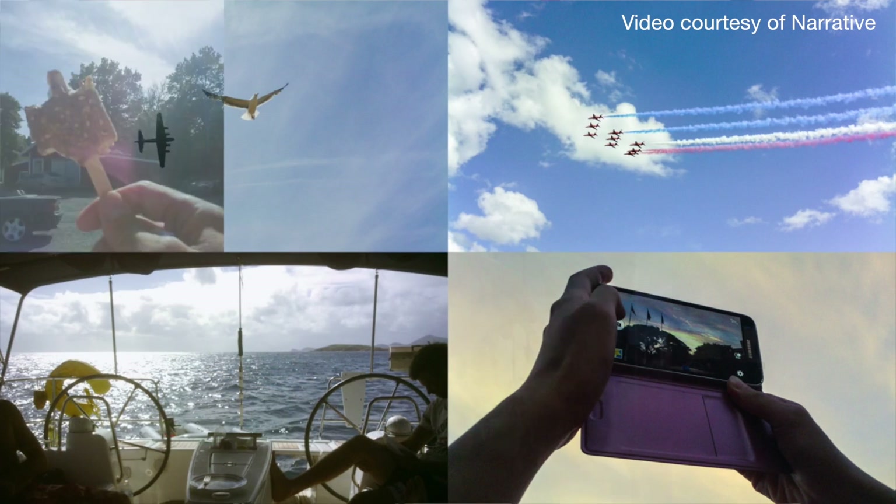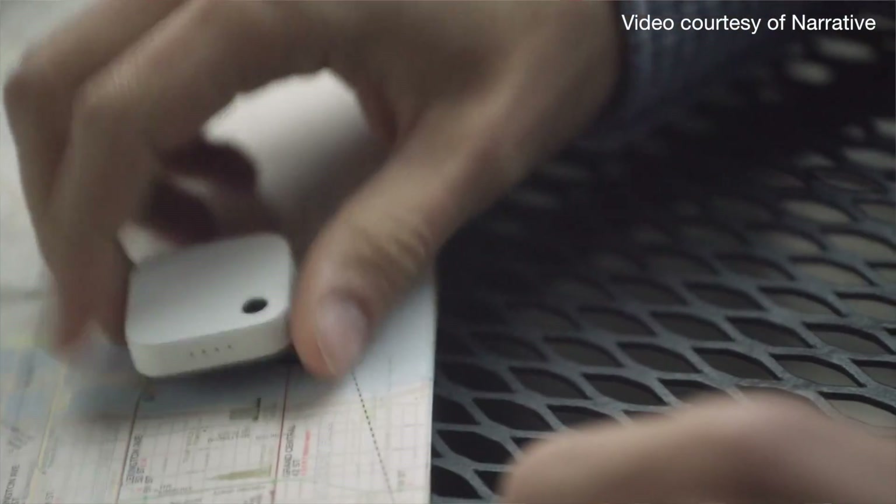Most people pick the moments they want to record as photos. They actually put 30 hours of battery life into the camera because that's what you need — a solid full day, and in some cases even two days with the Narrative Clip.